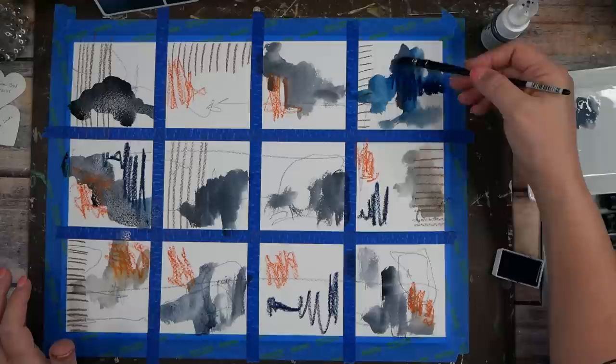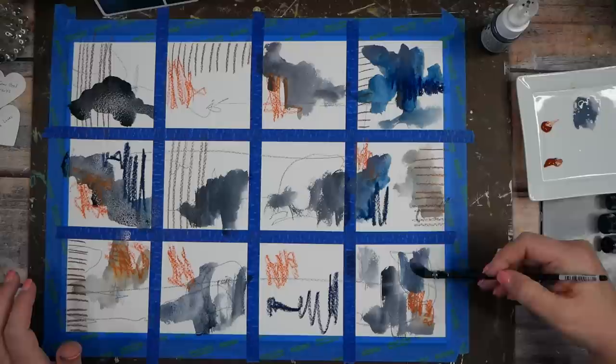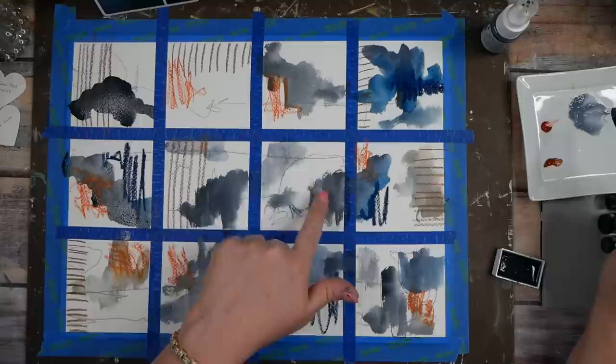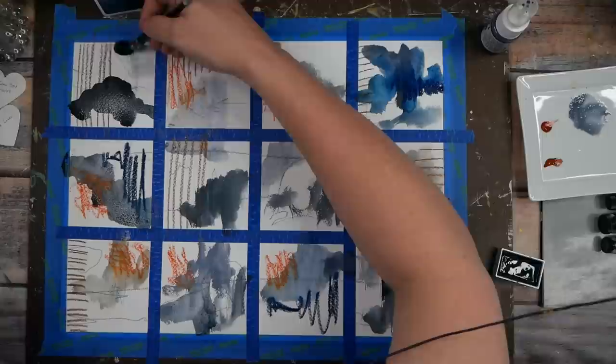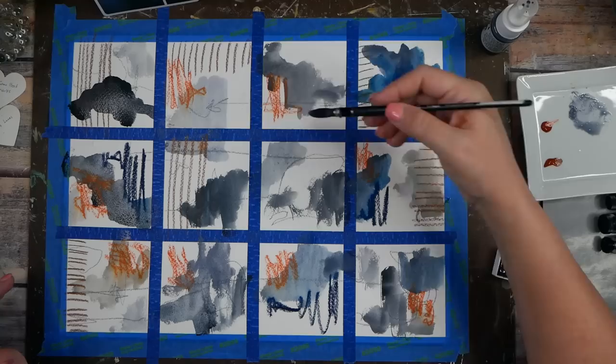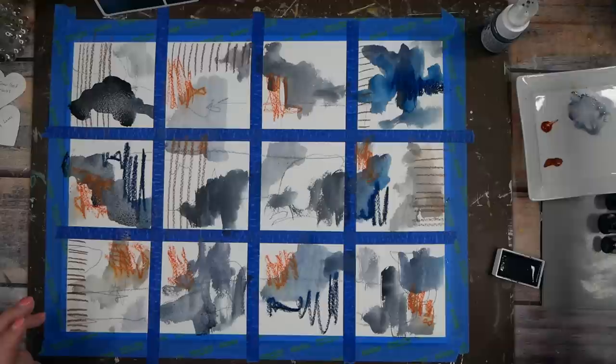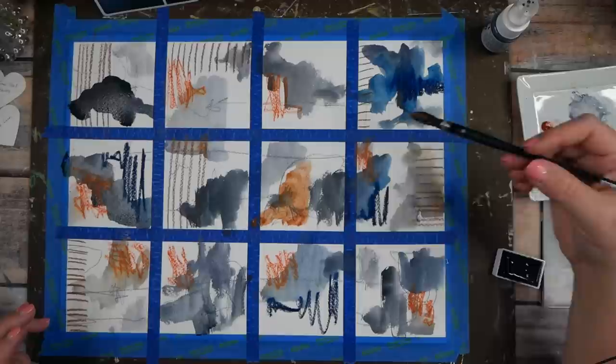I love how that blended with the brown. Let's just jump into some of these other colors — we're going to fill this up eventually. Little mini abstracts; we don't really know what we're going to have when we're done, which I love. This color is actually really similar to that graphite blue, but the difference is it has graphite particles in it and you could buffer that with a spoon to bring out the graphite sheen.